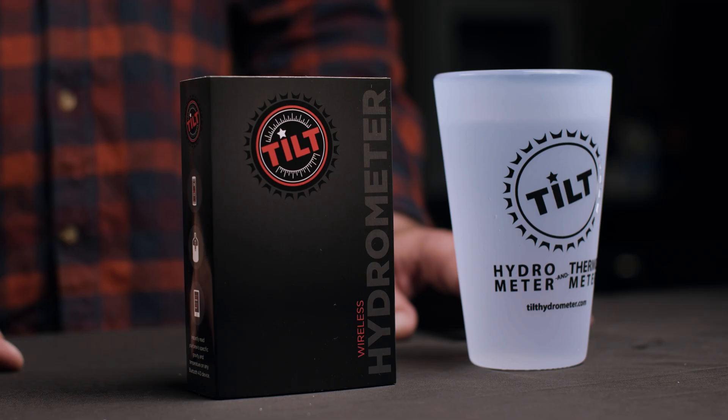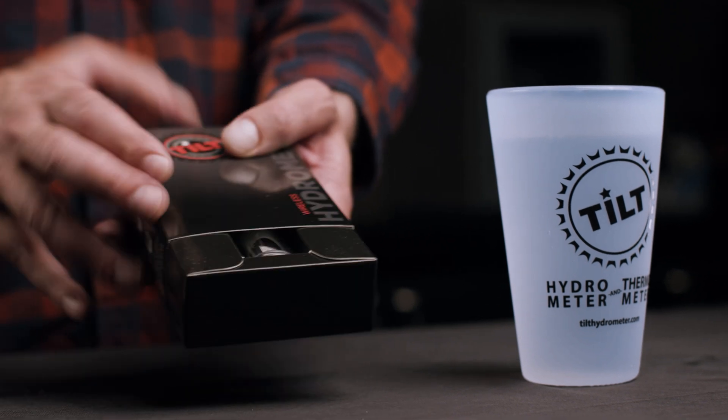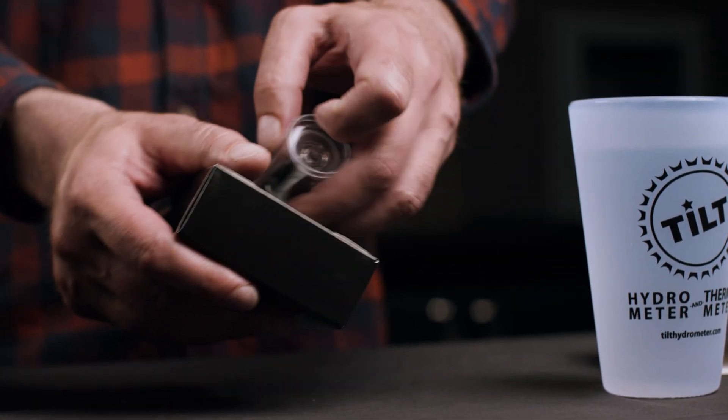Hi there. Today we're going to unbox your brand new Tilt. Your Tilt will arrive in the sleeve. Slide the sleeve off the box and remove your Tilt from the box.